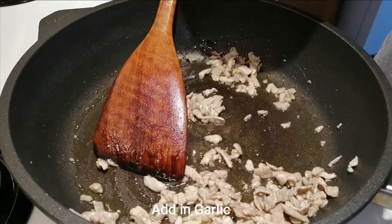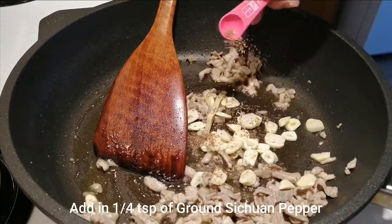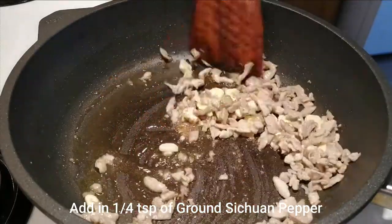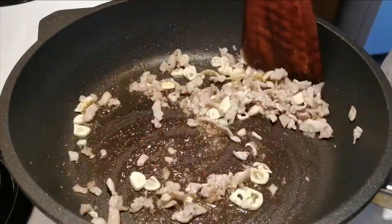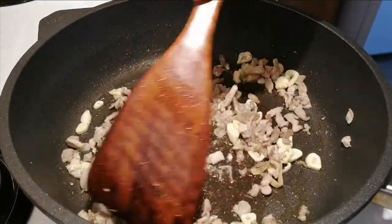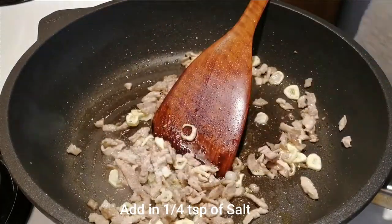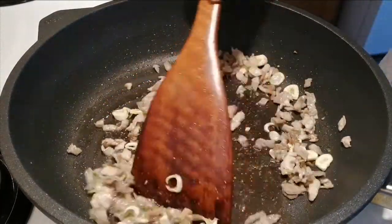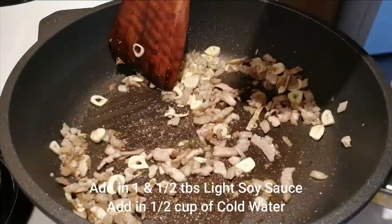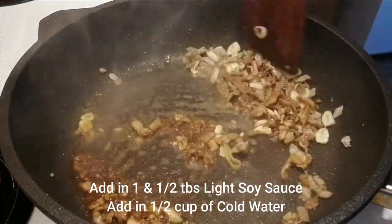Now we add in sliced garlic, add in ground citron pepper, and stir fry and mix everything. Then add in salt and pour it in.